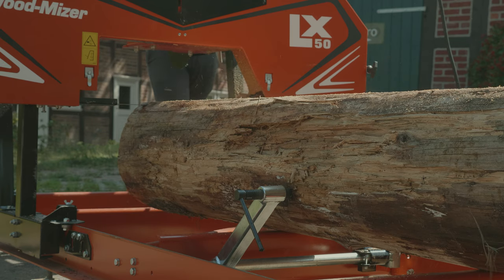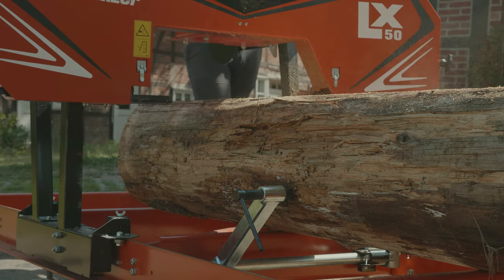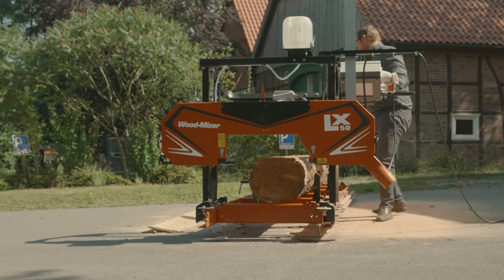Thin bandsaw blades create less sawdust during processing and result in a finer product from every log. Using thin curved blades also benefits from higher yield and lower electricity consumption.